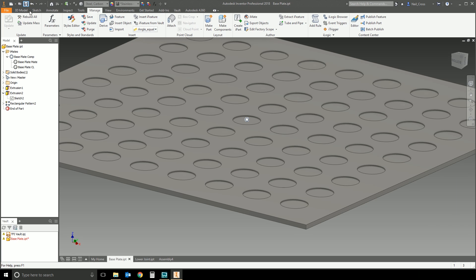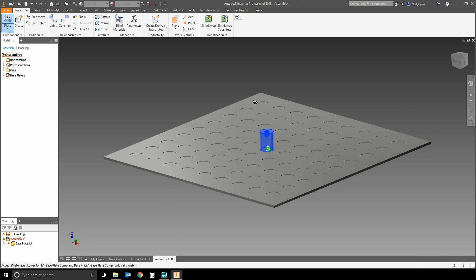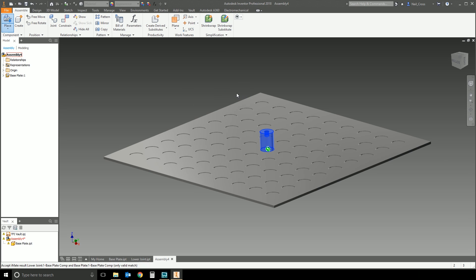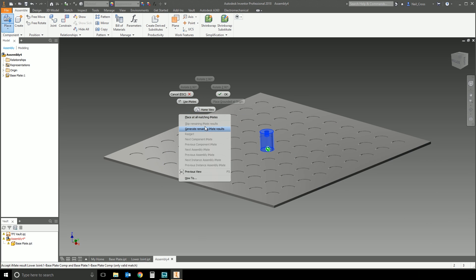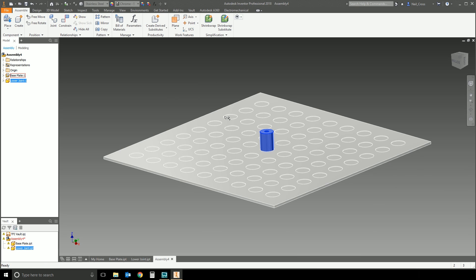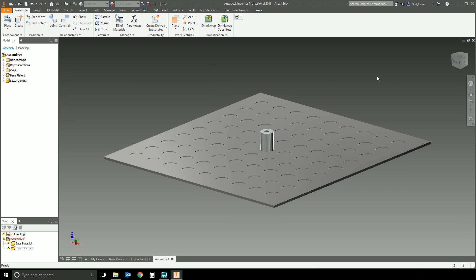Do the same in the other part — Create Composite, call it 'base plate comp', and save both. Back in the assembly, when you place the part it now matches up the composite rather than individual iMates. Note: don't click OK — in Autodesk, OK means cancel here. Instead, right-click and choose 'Generate remaining iMate results' or 'Place at matching iMates'. Your component is now placed at the composite points matching together into the hole.